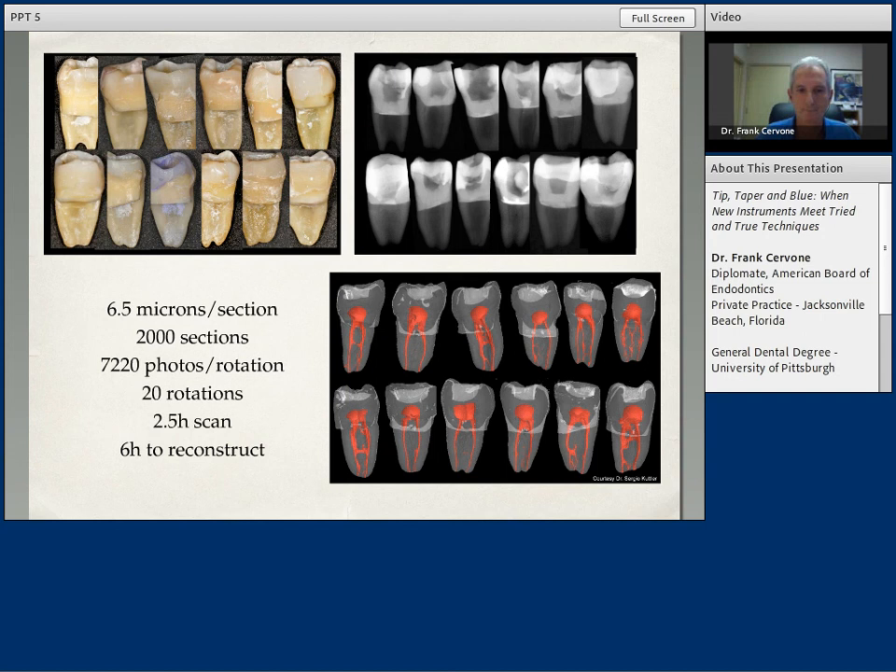This is the enemy, basically. This is what we are challenged with every day in endodontics, which not only emphasizes the importance of instrumentation, but also of the irrigation and the medication.